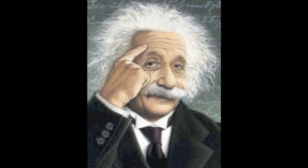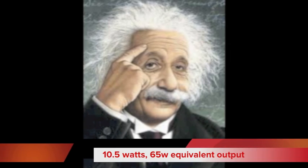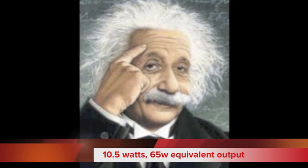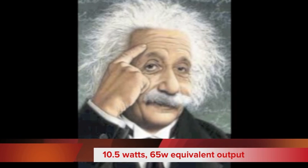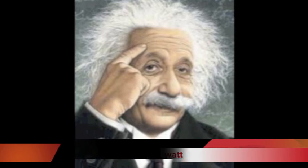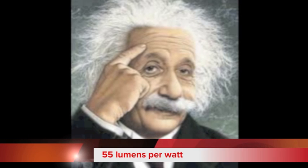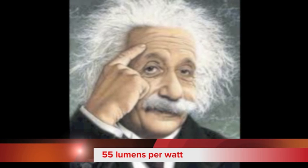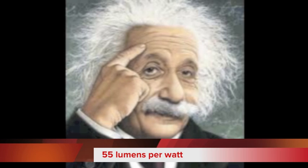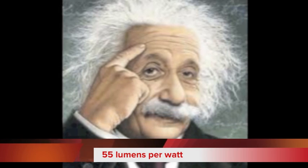This wouldn't be a proper energy geek video without me throwing some numbers out there. The first number: 10.5 watts — that's how much this bulb replacement uses, to produce 65 watts of equivalent light output, or lumens if you prefer. The recent technical specs say that this is a 55 lumen per watt fixture. That's pretty efficient — it's like a really good compact fluorescent bulb. So it's nothing to sneeze at, but it's nothing to write home about either.